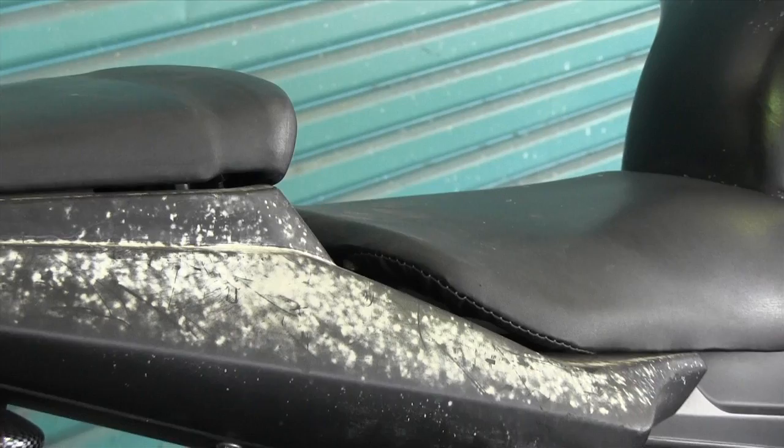Hey everyone, welcome to Custom Spray Mods. Today I'm going to be painting this motorcycle. It's been left in the weather — we've had some bushfires, the ash has come down and completely ruined the paint. So I need to strip it all back and start from scratch.